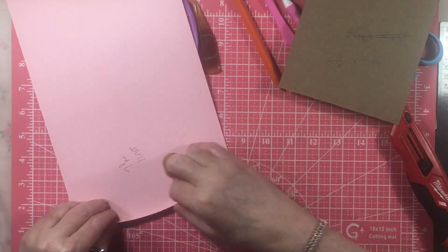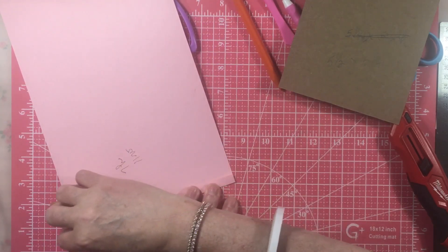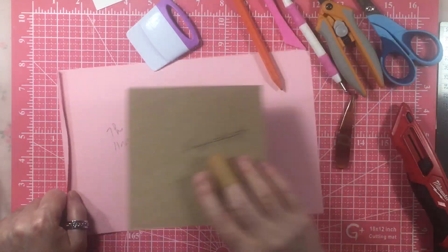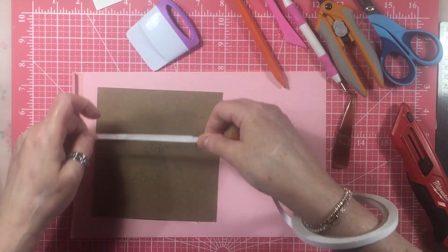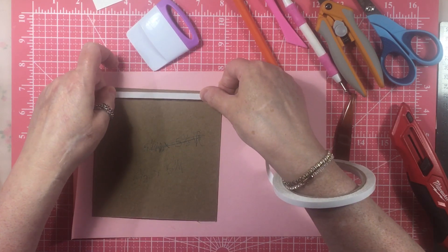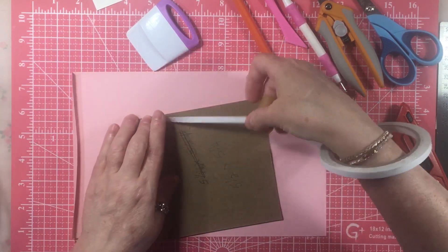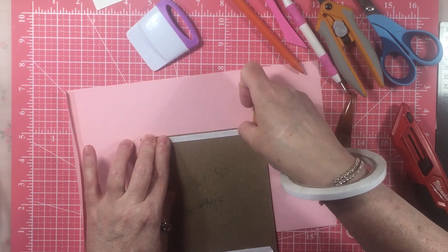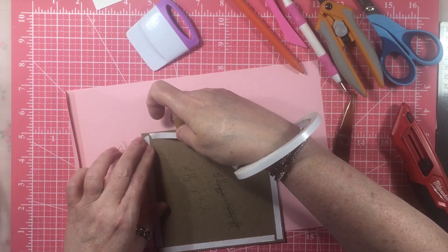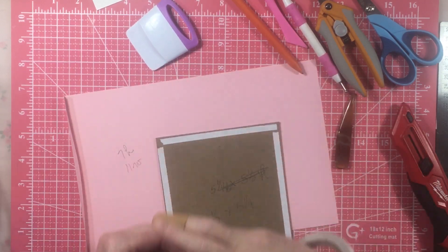We're going to go ahead and fold that, just to give us a starting point. I did use tape on this — at first I used glue and it wrinkled a little bit, because cardboard is thirsty and it swelled up. So I'm going to use tape and go through the whole thing to show you. I've made a couple of these writing boards and they turned out really neat.